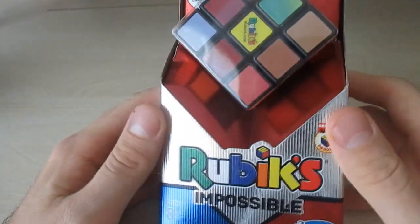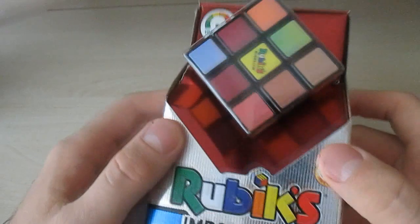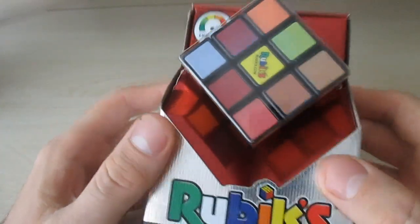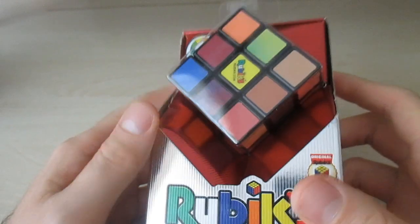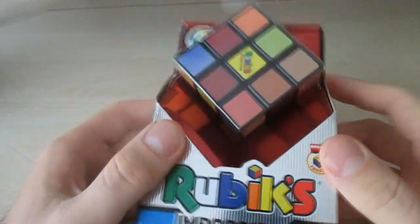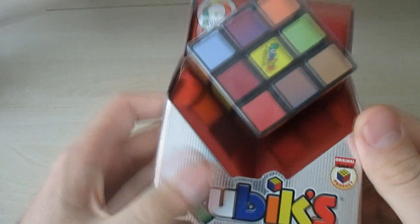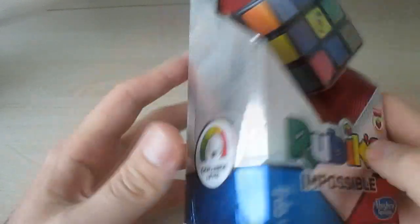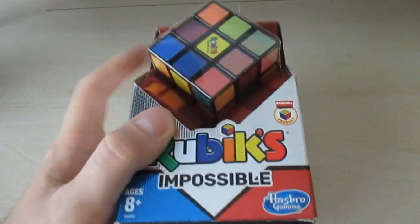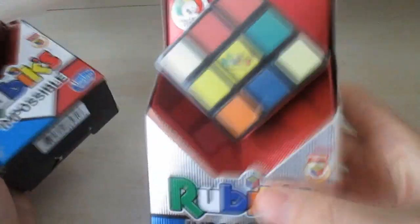What's up guys, I got here the Rubik's Cube Impossible. I already took it out of the box and scrambled it. I just put it in to show you guys what it looks like in the box. I did get a second one — this one I ordered from Amazon and already used before this video, but I got a second one from Walmart.